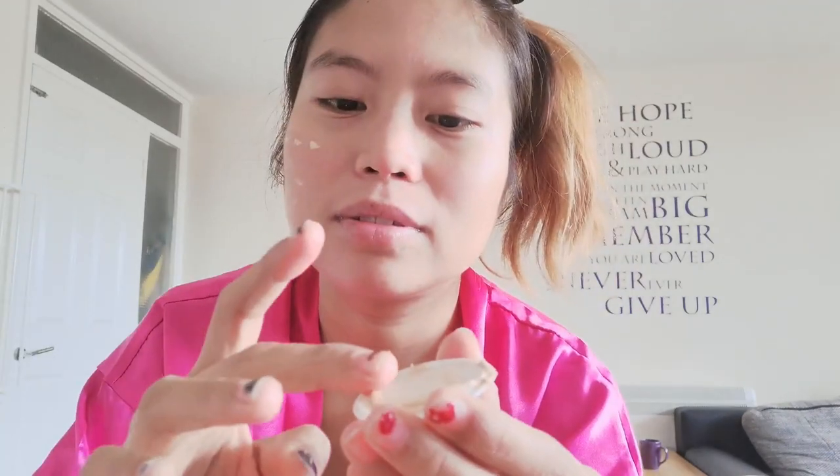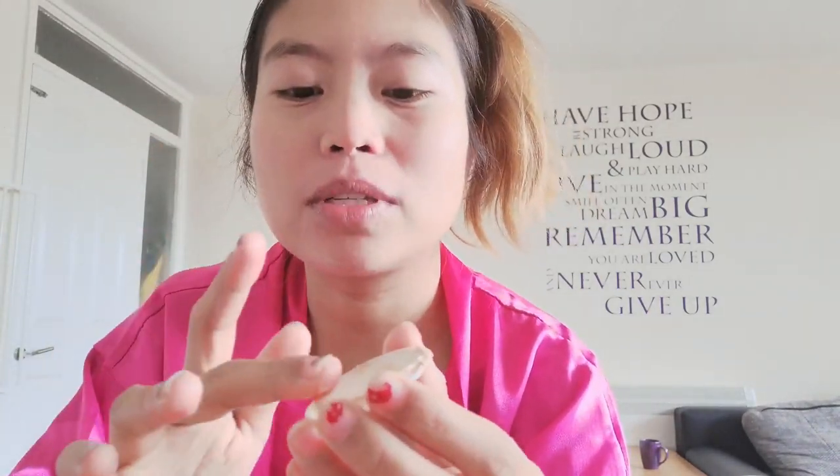Oh, it blends into the skin color. It might work like a foundation! It actually has sunblock in it — so the day cream also functions as a sunblock. It's quite different from the Bright Face Kit where the day product was a gel. Here it's a cream with a brown color.